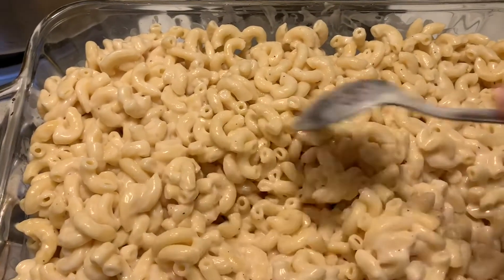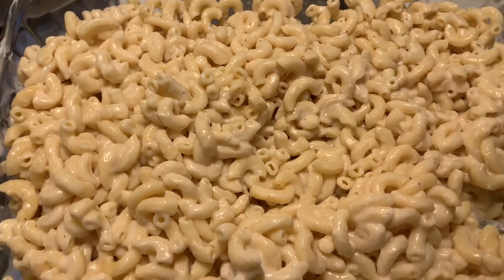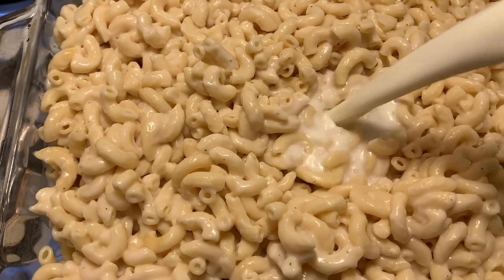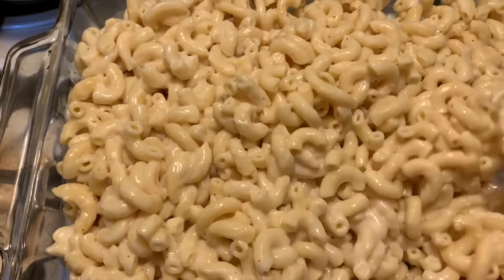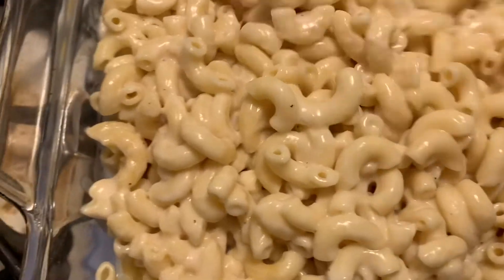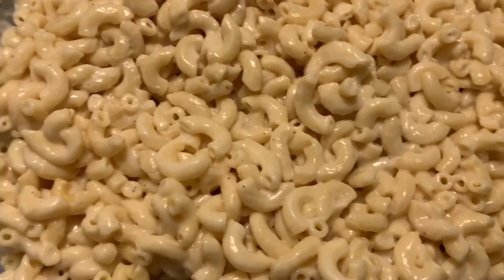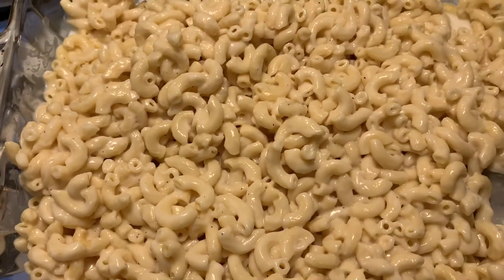Alright guys, I mixed in the alfredo sauce — I used Classico, you can use whatever brand you like. I'm also going to use some milk, just about that much, to go ahead and mix everything up really well and spread it out.